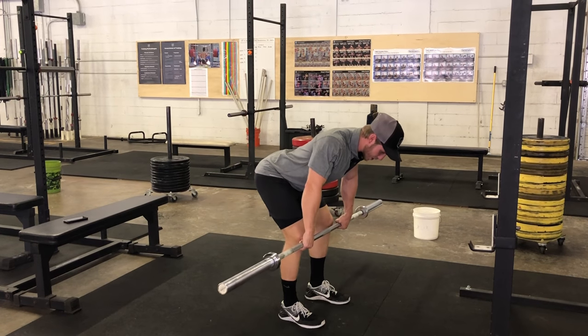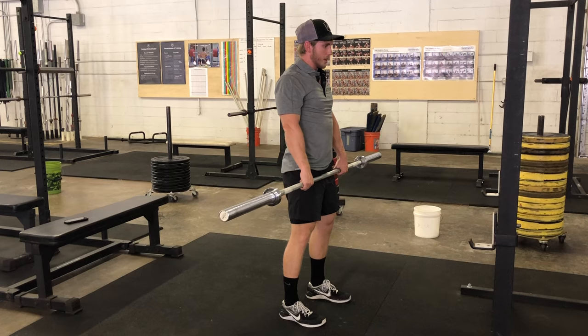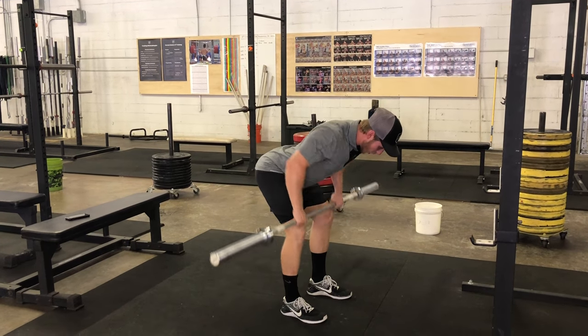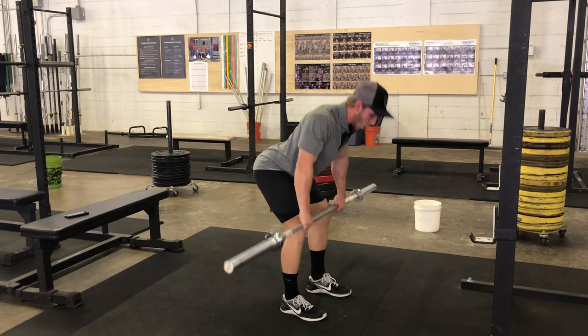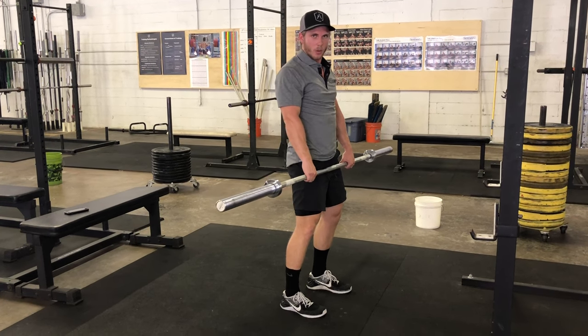If you cannot maintain that position for all the reps, sit up, breathe and brace, get a nice tight core again, then hinge back over and continue repping. That's completely fine — as long as you're getting total volume in, that's what we want.